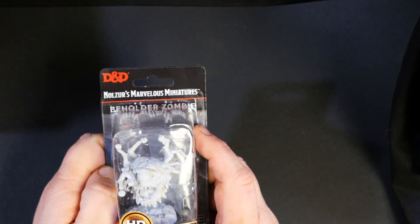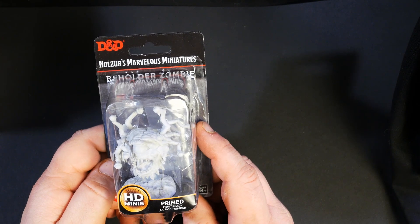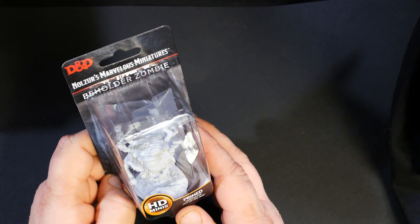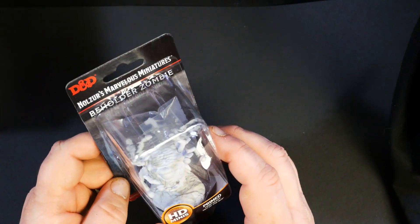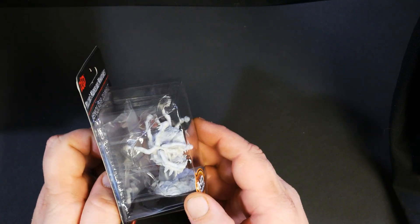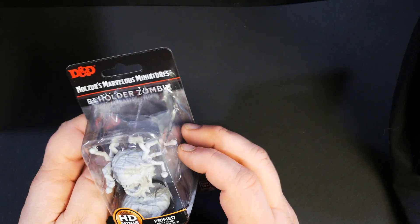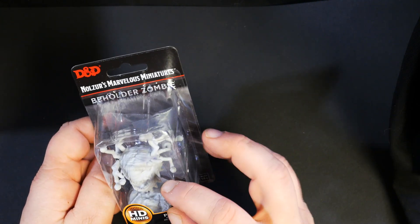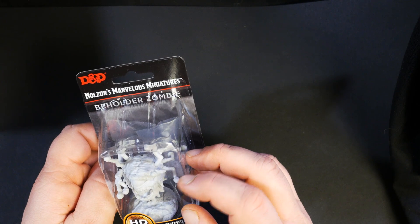We've got the beholder zombie. I know a lot of people will be excited about this one. I'm pretty excited to paint one of these — it does come with the additional spell effects like the other beholder did. He's a little smaller than the first one, but I actually like this sculpt better, and I will probably paint some of them just as a regular beholder.